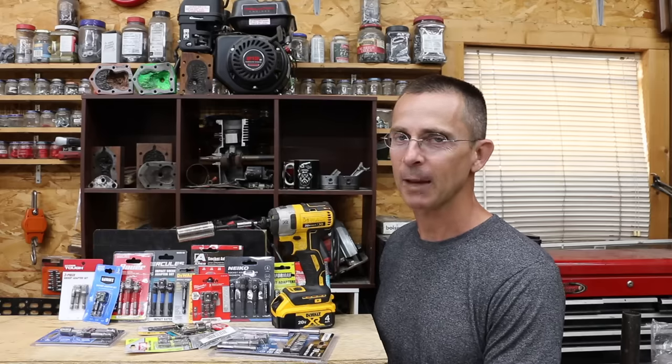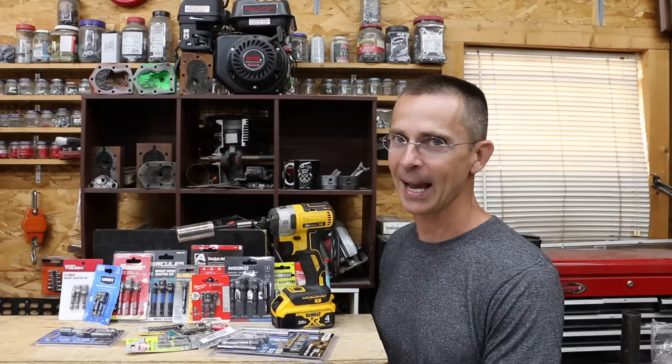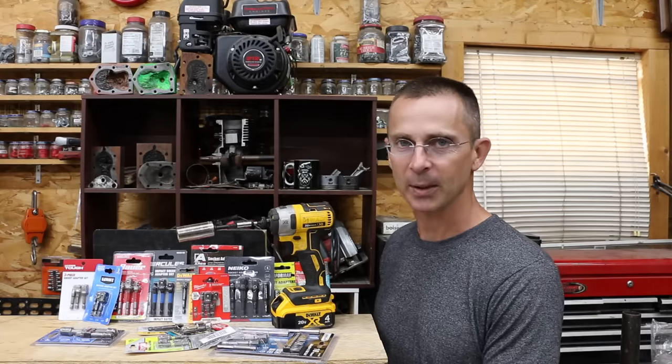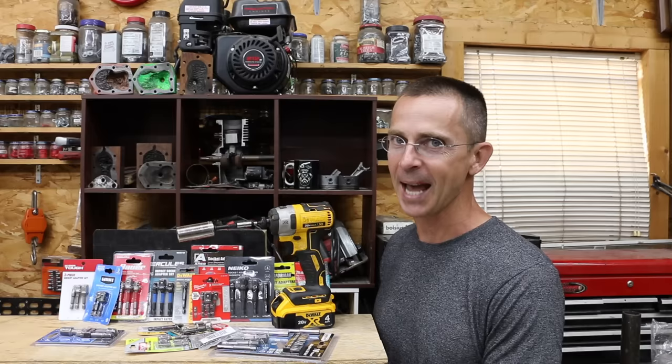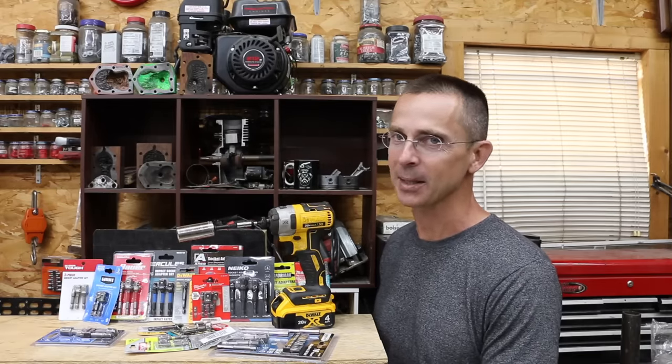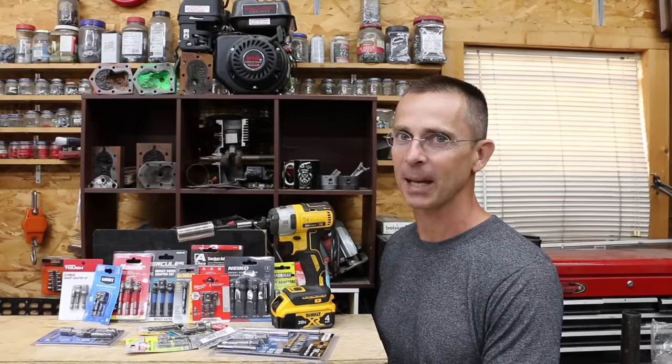I really like using impact drivers instead of impact wrenches because they're a lot lighter, especially on smaller fasteners. But if you're going to do this, especially with a socket, you're going to need an impact adapter that's up to the task. Today we have about 18 different brands to test, so let's get the testing underway and see which brand is the best.